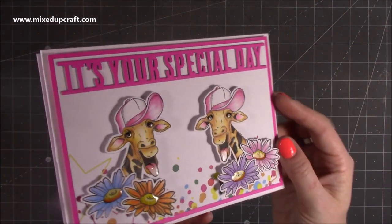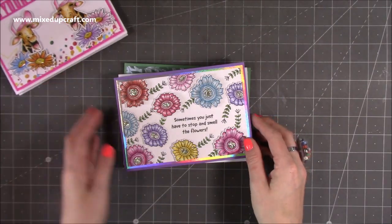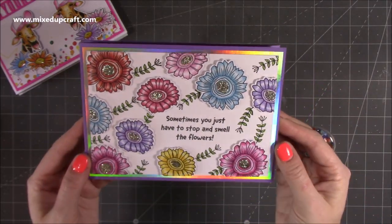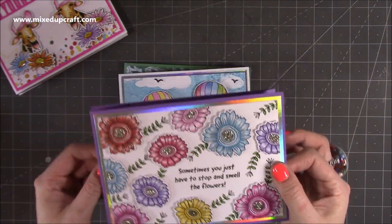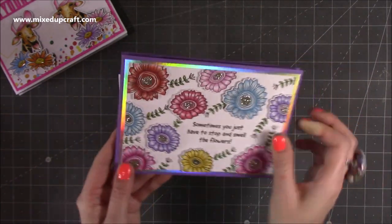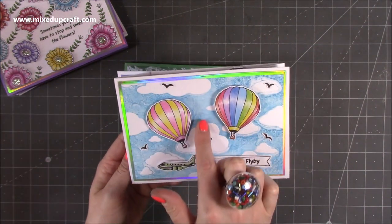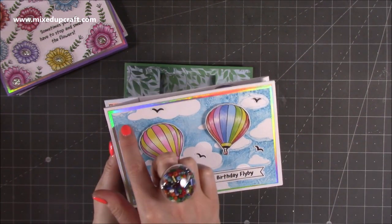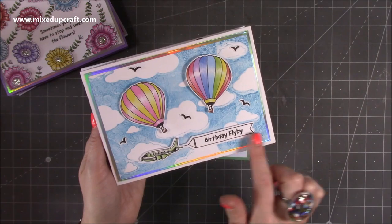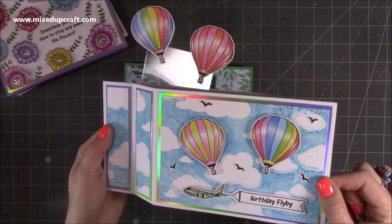Then this one is using Funky Flowers — I've added glue and used glitter on the centres and stamped 'sometimes you just have to stop and smell the flowers' and 'have a blooming marvellous birthday.' I've continued the pattern onto the sides, and again on the back there's all that space. This one here is using Fabulous Flight — this is actually the embossing folder for the background, not the paper. I show you a really nice technique to ink the background while keeping that raised cloud effect. I've added the birds and the plane with the flyby, put on some foam for dimension, and then when it pops up two more hot air balloons pop out the top. It's just such a fun card.